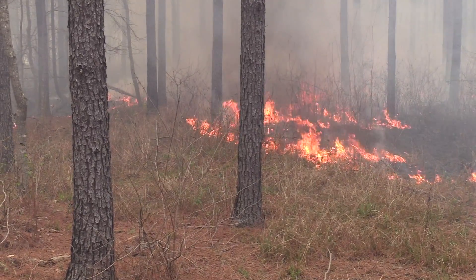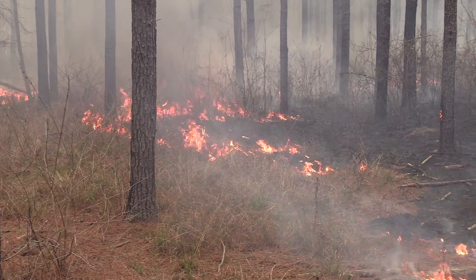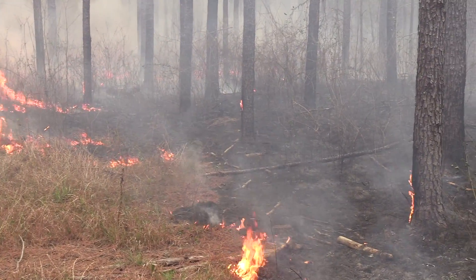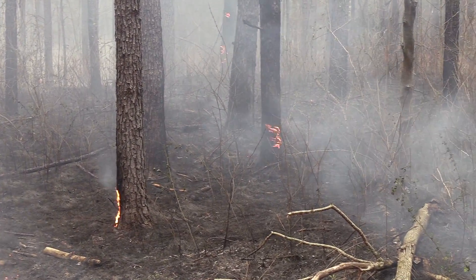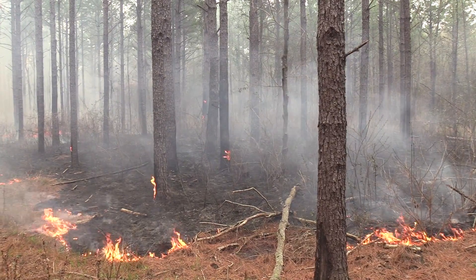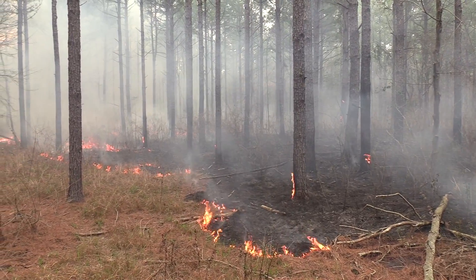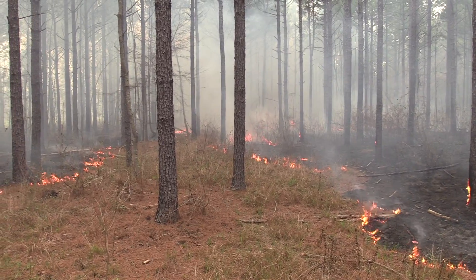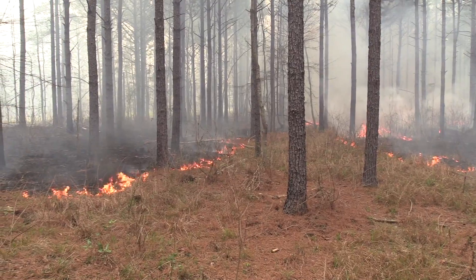Here you can see how intense the fire actually got — it was very effective at burning all the ground material, as well as the briars, tall grass, beautyberry, and other shrubs growing in the plantation, yet the fire doesn't harm the pine trees at all. You can see two fire lines converging. This technique is effective at controlling the scale of the burn and also generates additional heat as the two lines converge, accomplishing exactly what is needed.